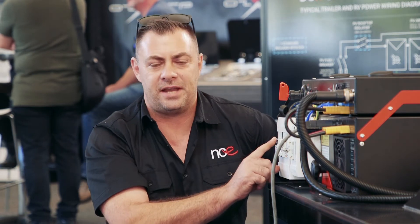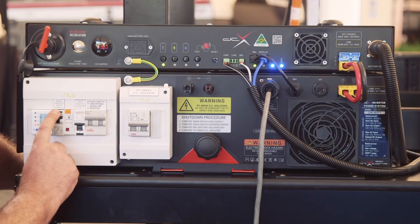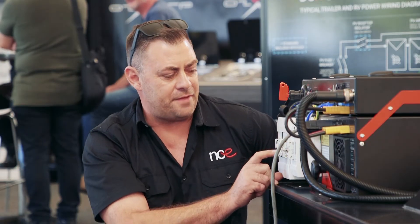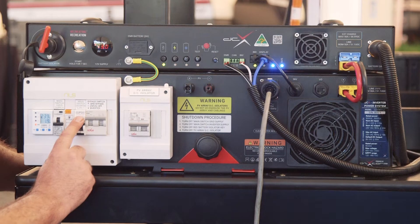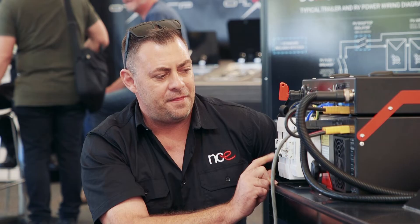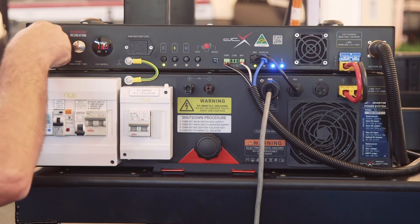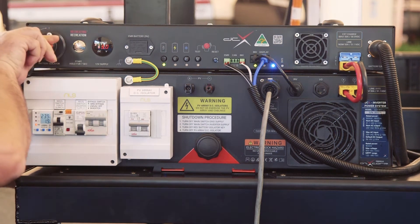The first step is to shut down our grid supply, so I'm going to turn this switch off now. The second step is to shut down the inverter supply, so now we're going to turn this one off. Then we're going to turn off our actual power into it from the battery, so we shut this one off.